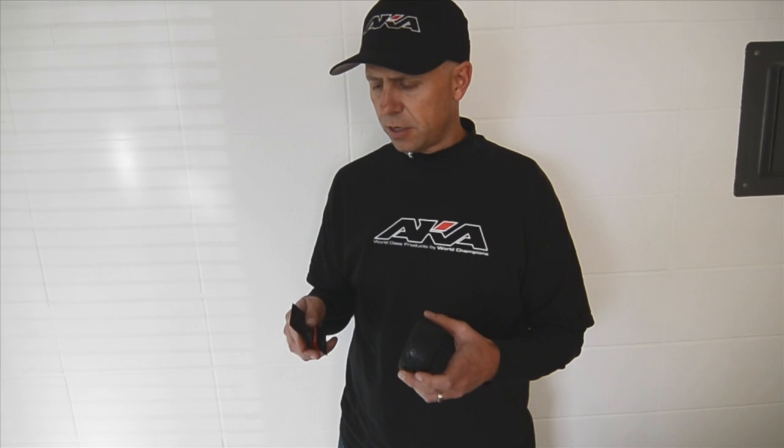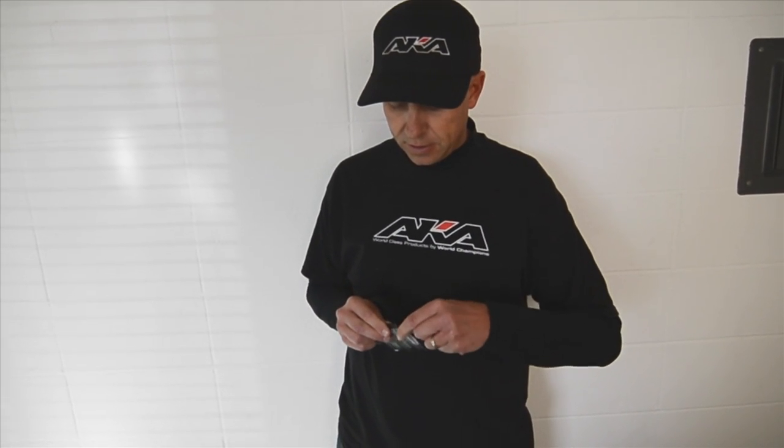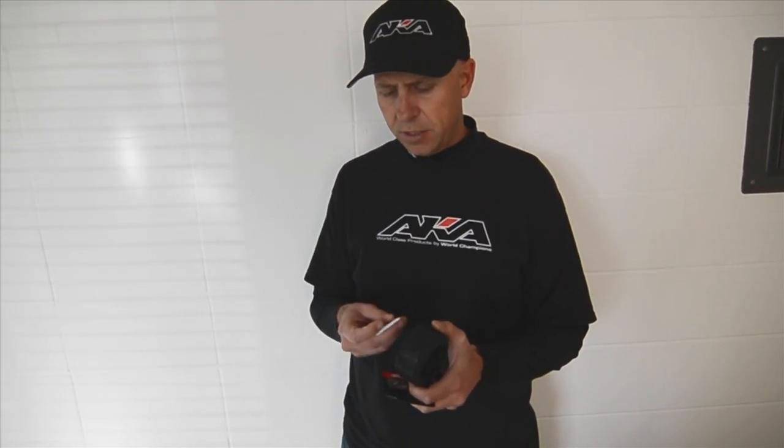What it is, is just a simple pouch — you tear it open, pull it out, and it comes folded. It'll easily do four tires.